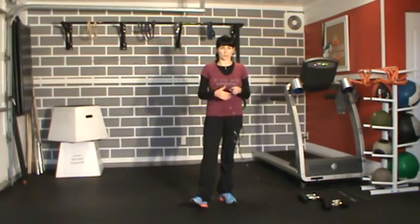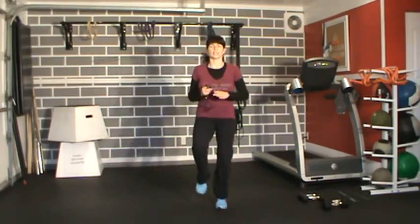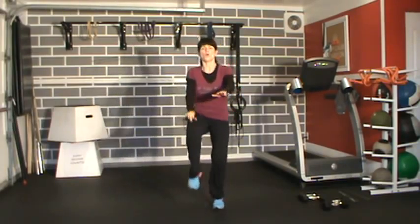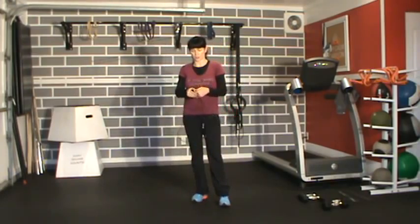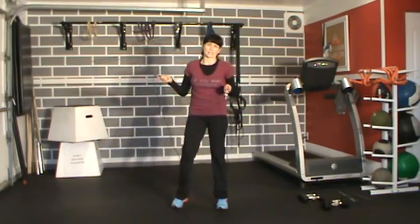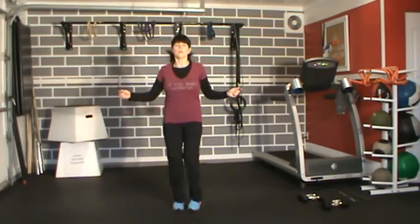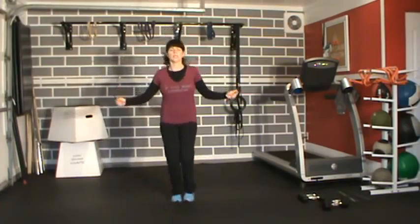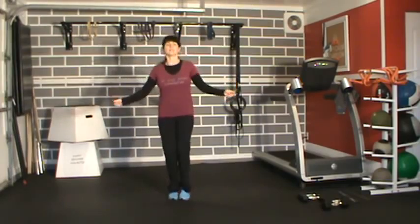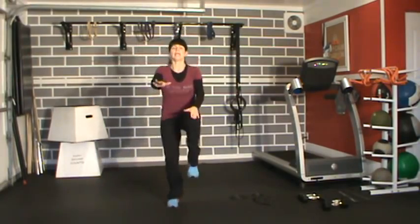First thing we're going to do is skip for 30 seconds. If you don't have a skipping rope, all I want to see is high knees — hands out front, try to get your knees up. Modification would be a marching version. I'm going to do a combo: 30 skips and then 10 knees up, which should give us about 20 seconds. That's our goal.